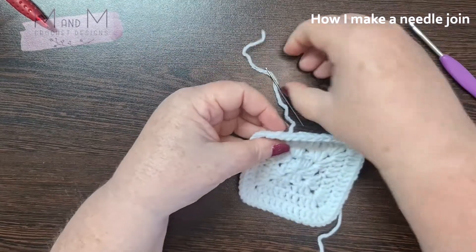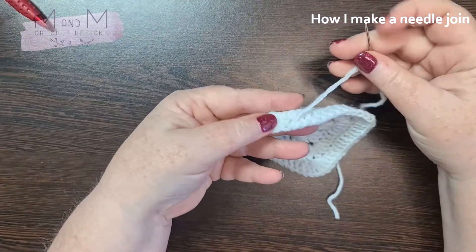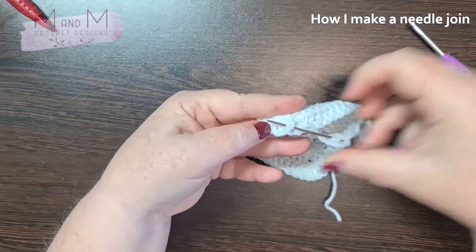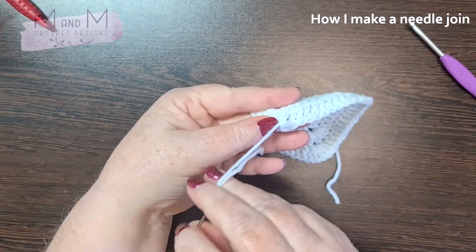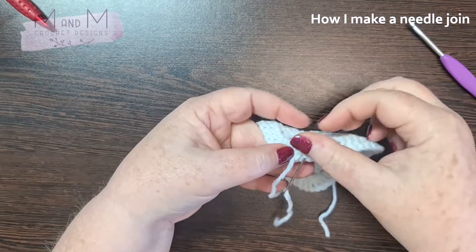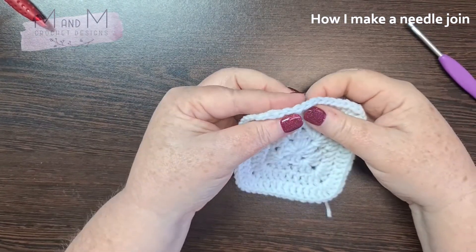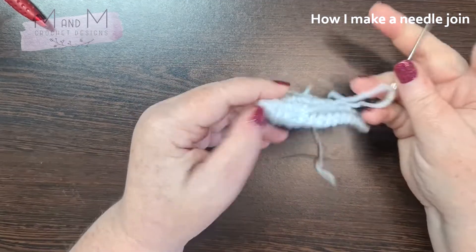That is one way you can do it. To finish it off, I turn my work slightly, then I take this yarn and just pop it underneath the back part of your double crochet stitch, then back again. That anchors it so that it doesn't pull open. There you go — it won't pull open. That is an identical little cap that you've created.